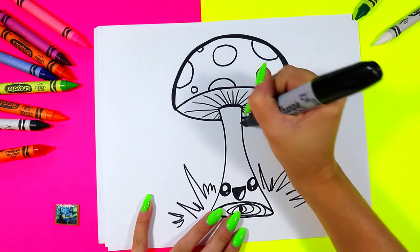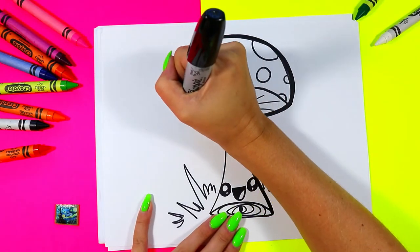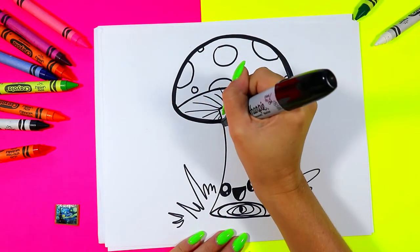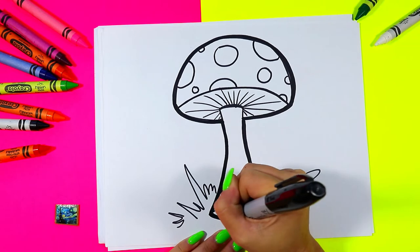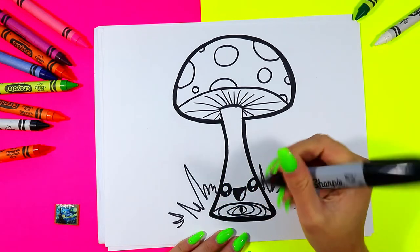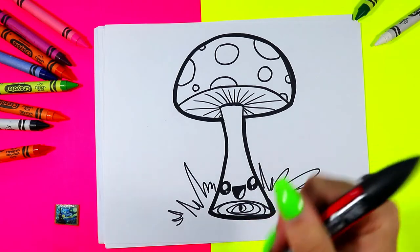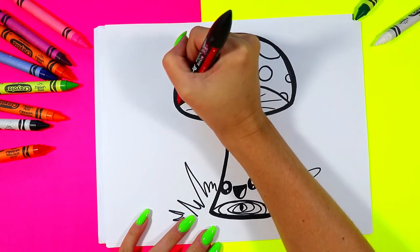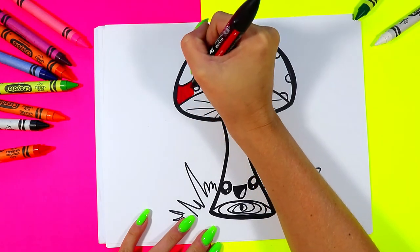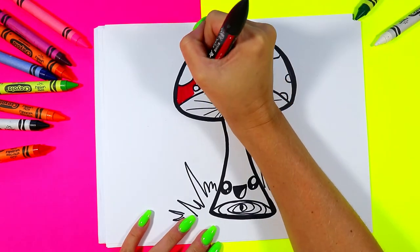Just around the outside making a nice thick outline — we're not going to worry about the grass, just doing the mushroom only. Once you're done you are ready to color. We're going to start off with the red and color in the mushroom cap top with the red, leaving those spots nice and white.